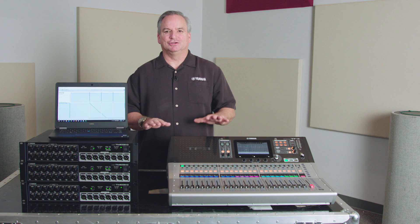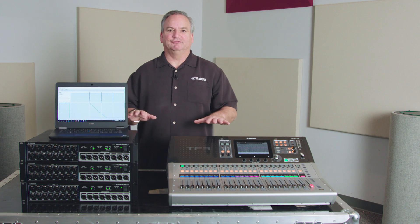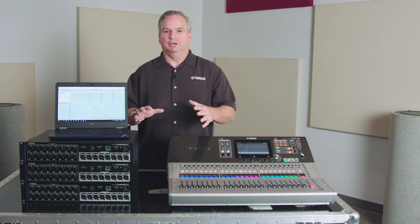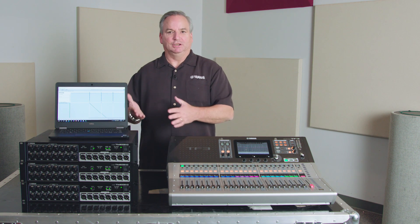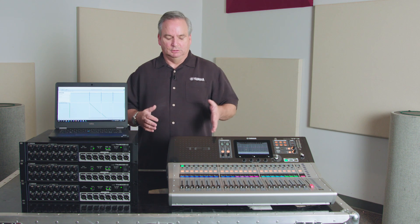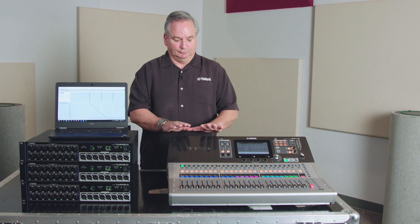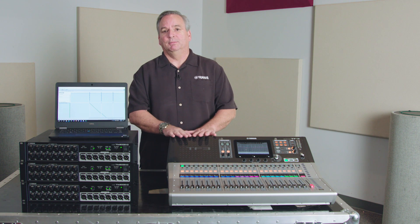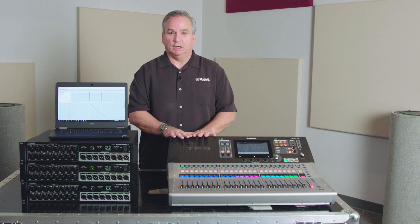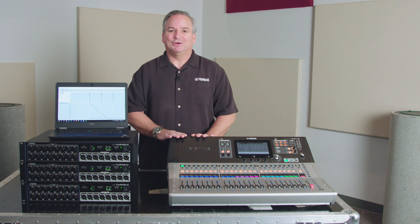Now that you've seen how to patch all your outputs using Dante Controller in this TF system, you can see how simple it is to get all of your patching wherever you need it — up on that stage or back at your console. We have plenty more materials for you. Anything to support this can be seen at USA.Yamaha.com under the TF page. Good luck with it.